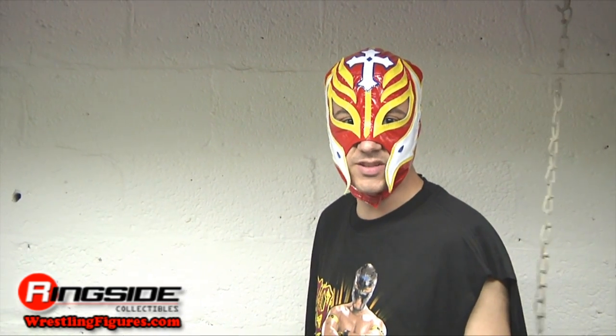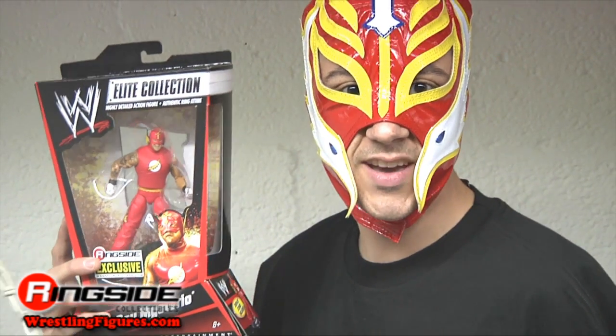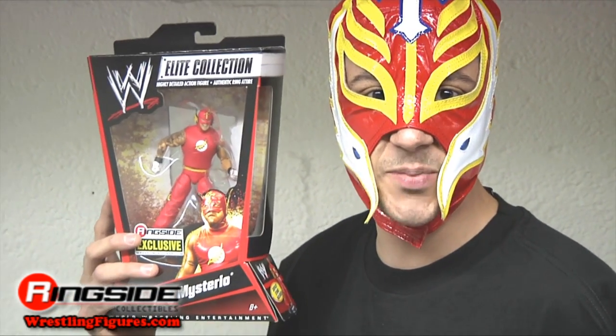When I found out that Ringside Collectibles was going to have an exclusive Mattel WWE Rey Mysterio action figure, I decided that I had to deliver it personally. Come with me on my journey to bring it to my friends.